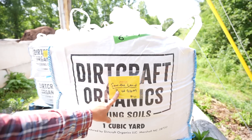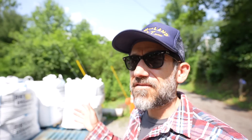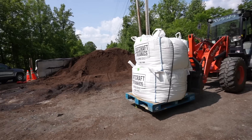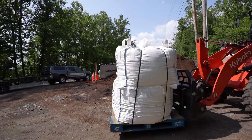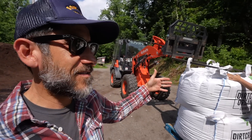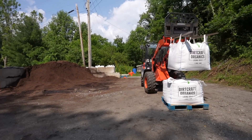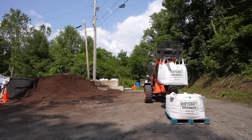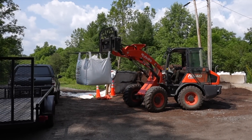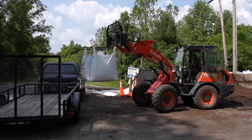Right now I'm in Marshall, North Carolina at Dirt Craft Organics. Two yards of soil. They do deliver but I figured I'd just come and pick it up. They are so nice to separate it because when it's delivered all stacked like this, it gets harder for me to unload it at my place. So if we can separate the bags so they're not on top of each other, that's just helpful. I love that machine — that's different.